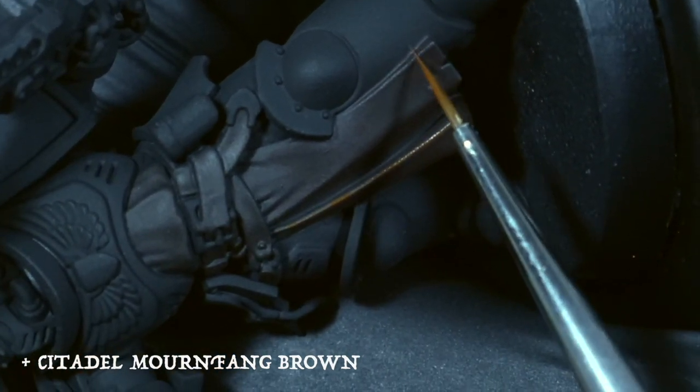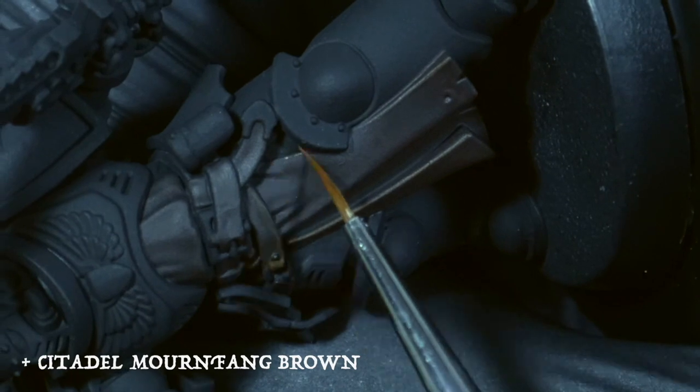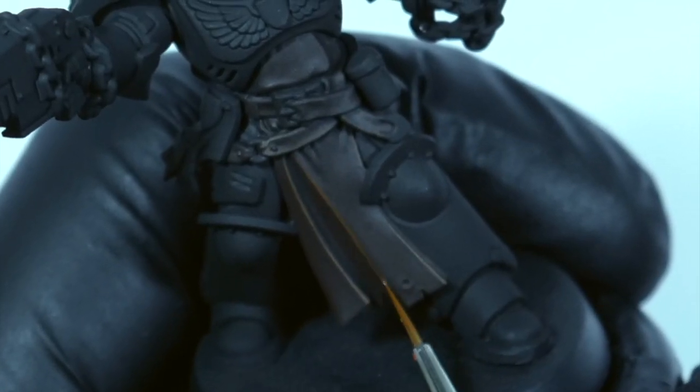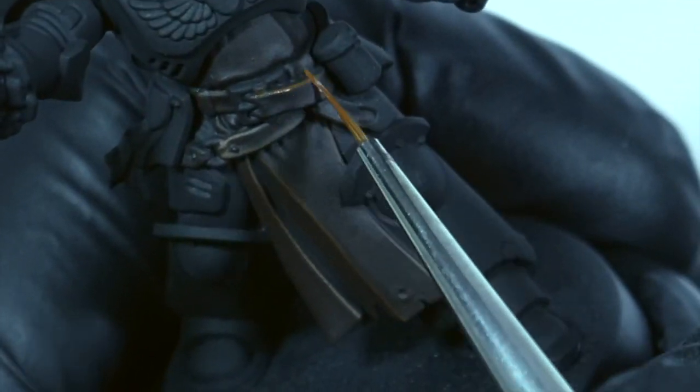I then apply a highlight of Mournfang Brown to all the edges and raised areas of the leather. This is to give each individual leather piece real definition. I thin down the paint with water — if the paint is too thick the brush drags and gives me less control, and if it's too thin the color isn't strong enough and I may have to apply another coat.